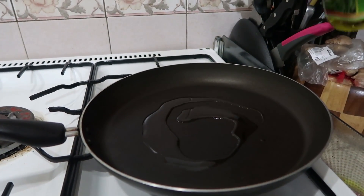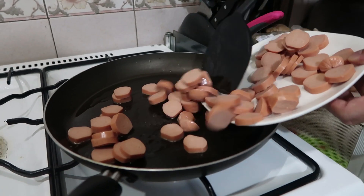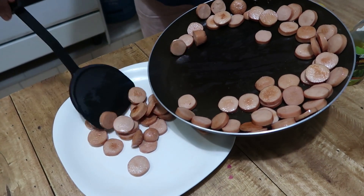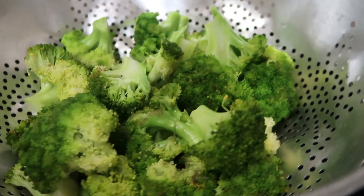Add olive oil in the pan and fry the turkey sausage. It's done after a few minutes.